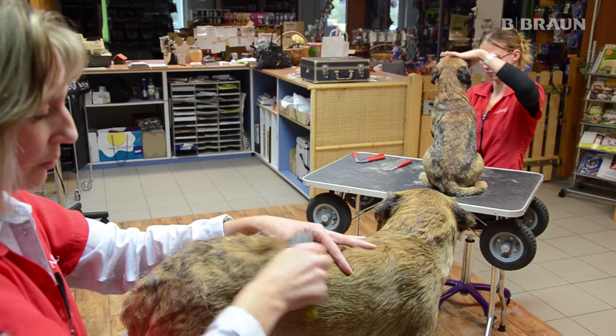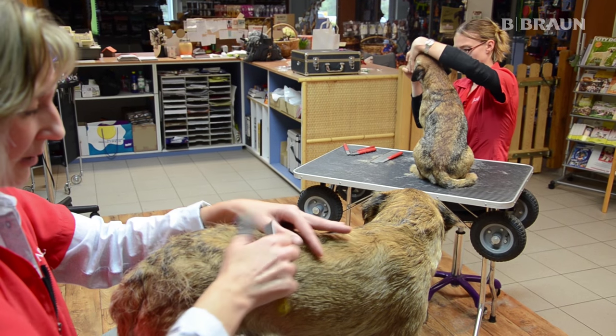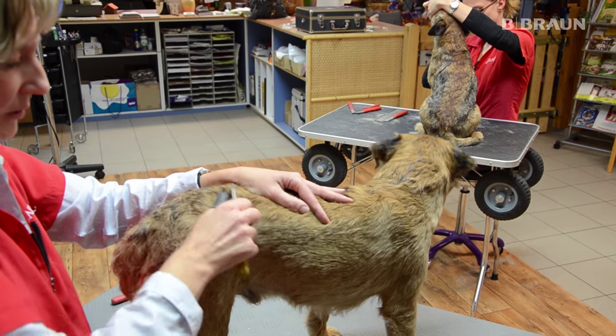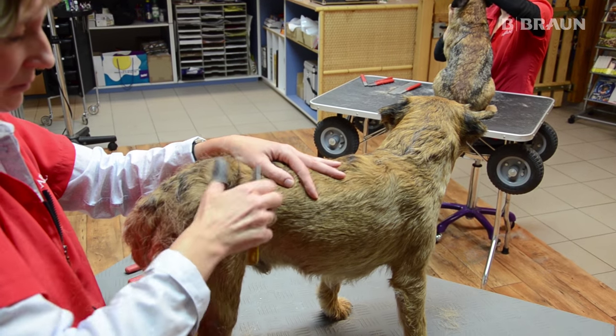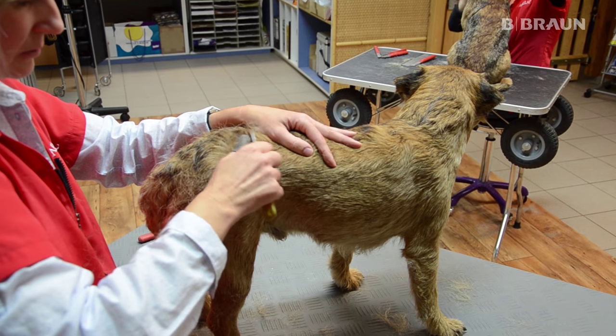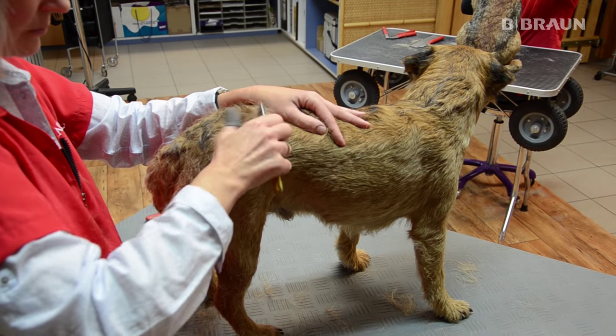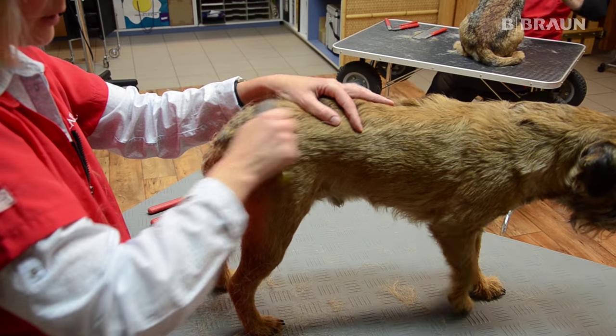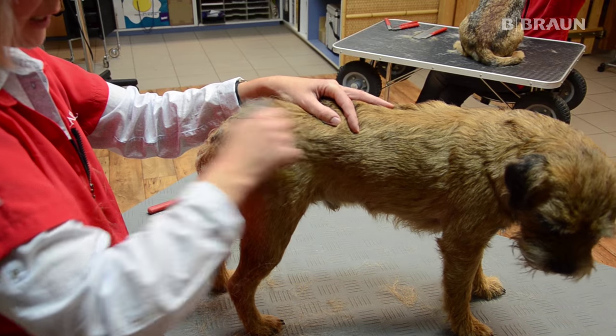Hier kann man gut sehen, dass der Hund im Rolling Coat steht. Ich nehme quasi nur die oberen abgestorbenen Haare raus. Wichtig ist dabei, dass man das Haar immer gut aufstellt, um auch wirklich nur die Spitzen greifen zu können.